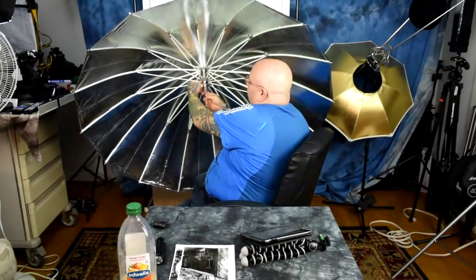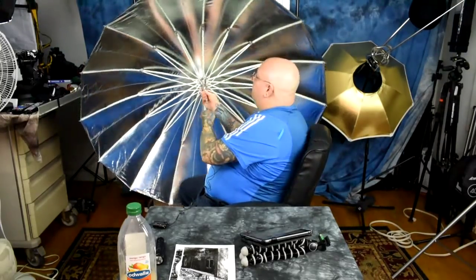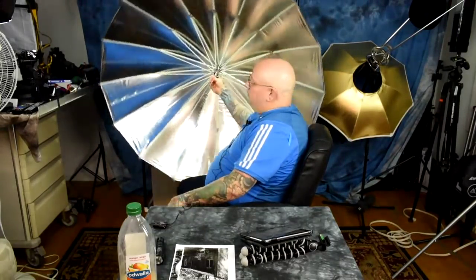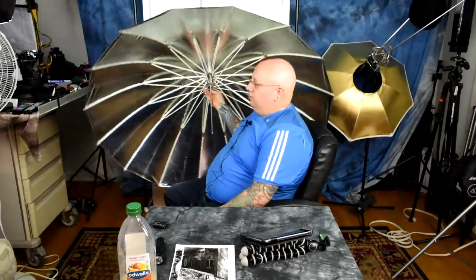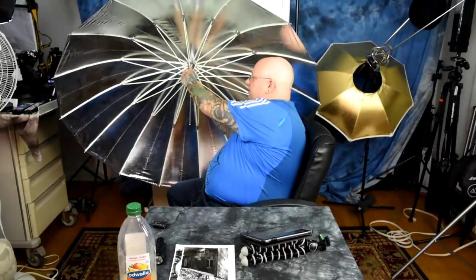Now you can use it as a conventional umbrella — very high quality. This one is the bright silver one. If you toss a speed light or a studio strobe into this, you're getting some serious reflectivity. They're on sale right now. The only catch is there are no returns on these because they're clearing them out. They're going with standard umbrella units, which this can become — all you have to do is deal with locking in the central umbrella section every time. No big deal.